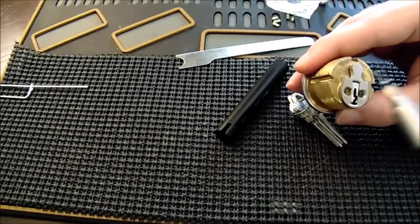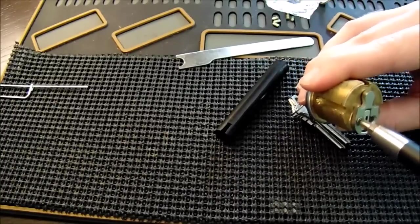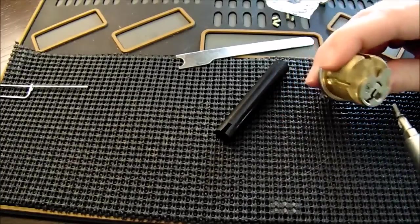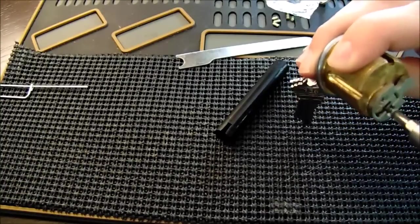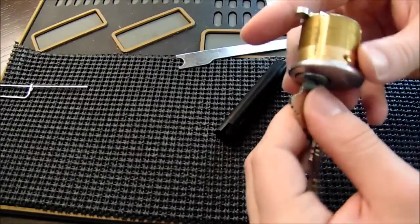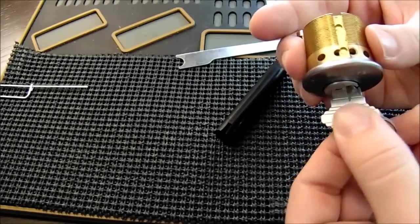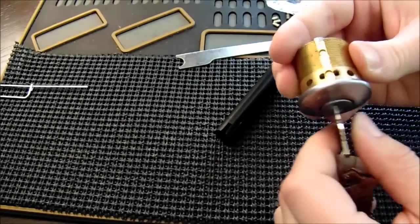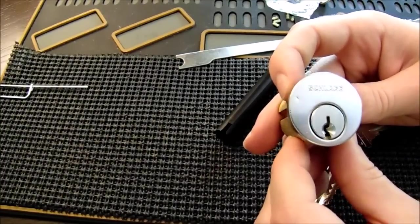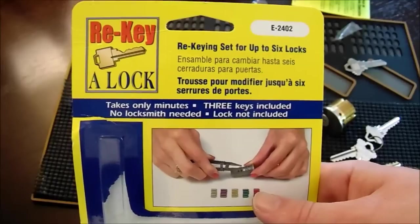Now that we have a working key for our lock, we need to reinstall the back piece. Every lock is different — some use a circlip, a little C-shaped clip that snaps on the back; some use Torx screws; some use Phillips head screws. It's beyond the scope of this video to show how to reinstall the back piece to every lock, but they're all usually pretty intuitive and you can figure them out without too much difficulty. Once the back's on, you can safely remove your key and now we have a successfully rekeyed lock. This wasn't too difficult — it's a pretty simple process, especially if you use a home rekeying kit.